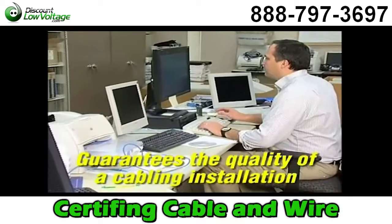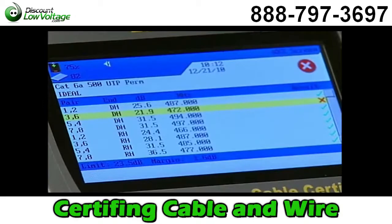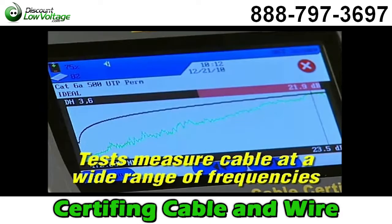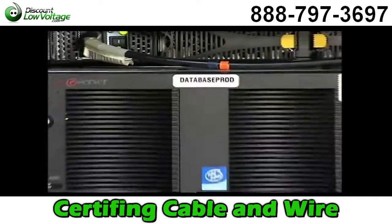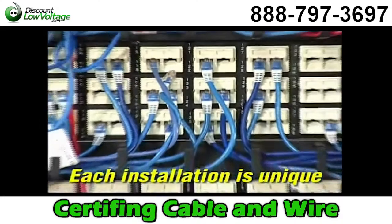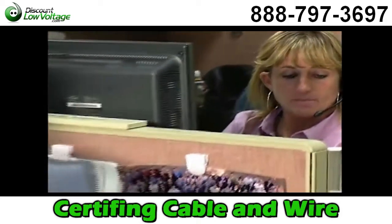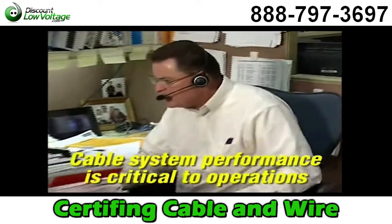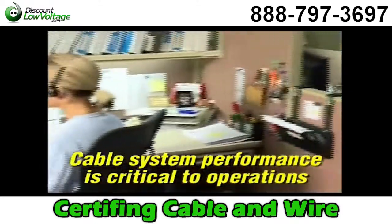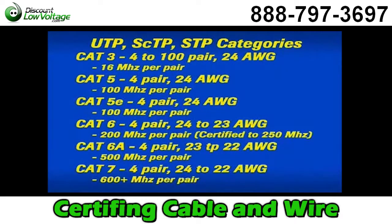Certification guarantees the quality of a structured cabling telecommunication installation based on performance standards. The electrical properties of a cable are measured at a wide range of frequencies to determine its performance. Each system is unique based on customer needs, function, cable and connection types, and other variations in existing equipment. Because network speeds are increasing and voice, video and data are converging on a single network, the quality of a cable system installation is critical in schools, hospitals, industry and businesses. Categories or classes are used to designate the differences in unshielded twisted pair, screen twisted pair and shielded twisted pair cables.